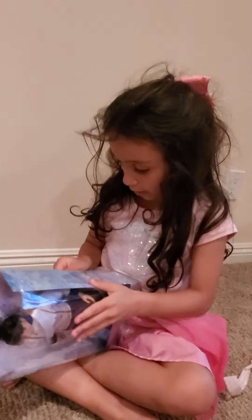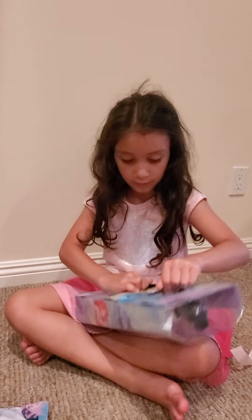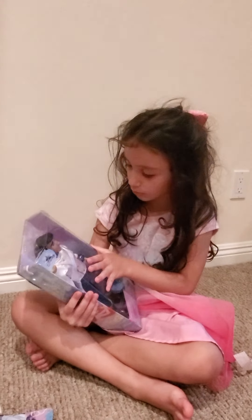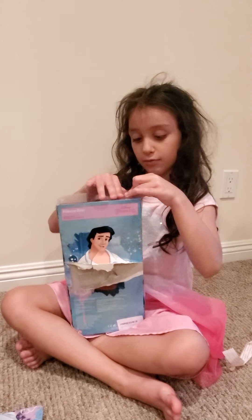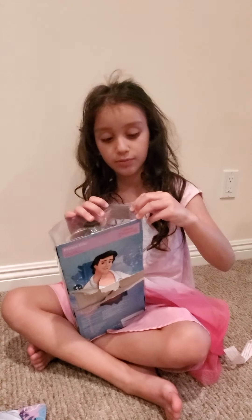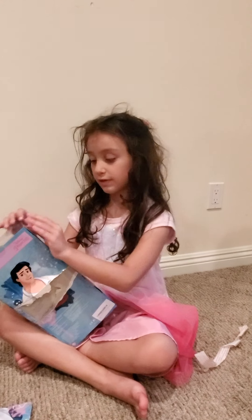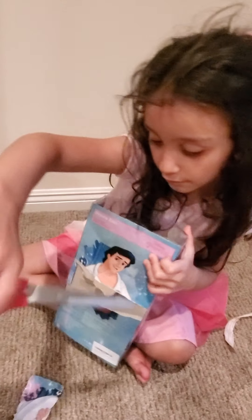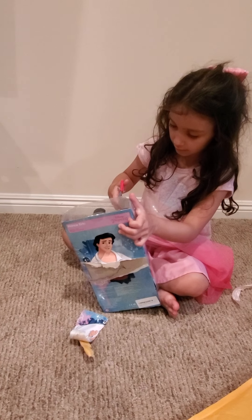All right. So how are we going to open this? Take this off. Or where should we go? From here - there's tape. So we're going to take off the tape with scissors. We've got to make a little place. So I have scissors now and I will just do this.